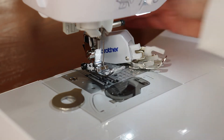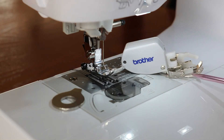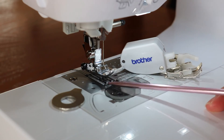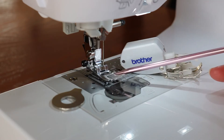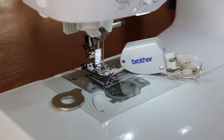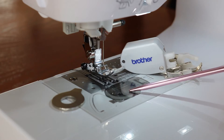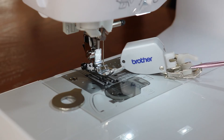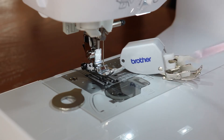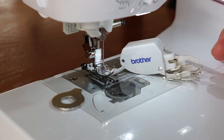The reason is that this walking foot has little feed dogs right here — two of them — just like the bottom of your machine has feed dogs. These are going to scoot your material forward. With a regular presser foot like this J-foot on the Brother SE 1900, it feeds material through fine for regular sewing, but if you have challenging material you'll want these extra grippers on top. It basically pulls the material together from the top and from the bottom, and that's what we're looking for.